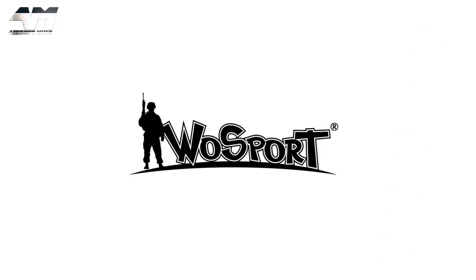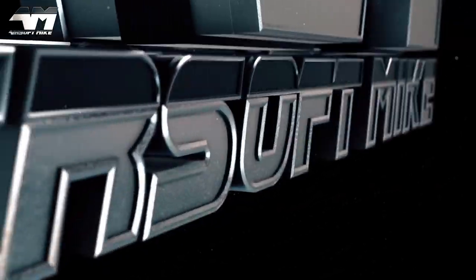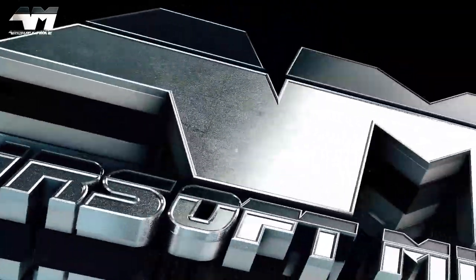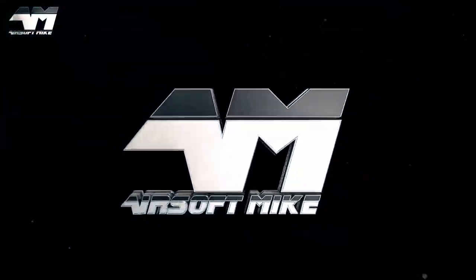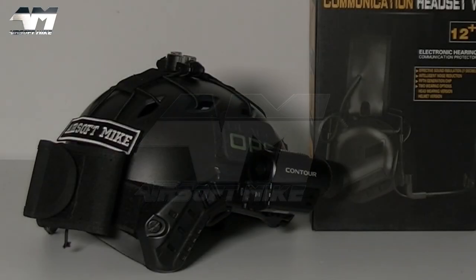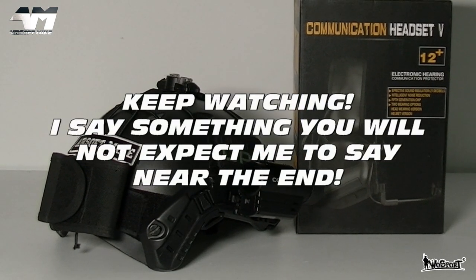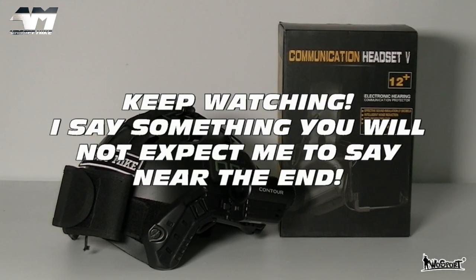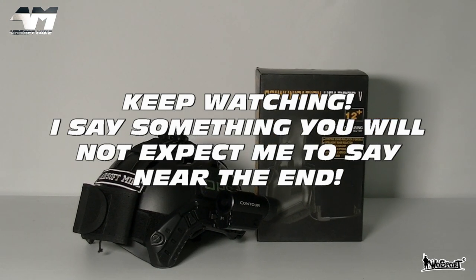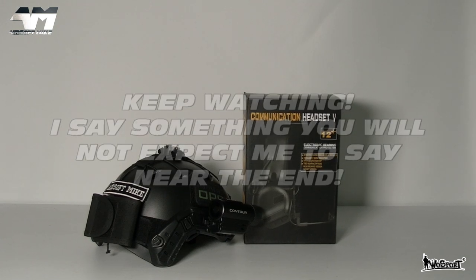Today's video is sponsored by WoSport. Hi and welcome back to the channel, I'm Airsoft Mike. Remember in my previous video, I said I was going to do one or two more videos of tactical equipment before I moved back to the sidearms and the primaries and things like that.